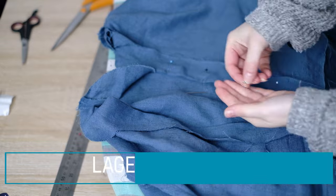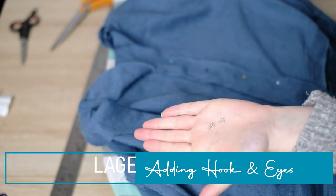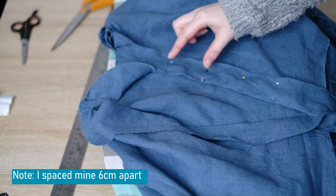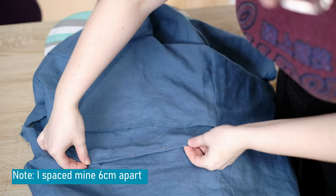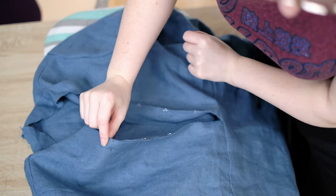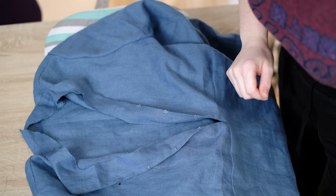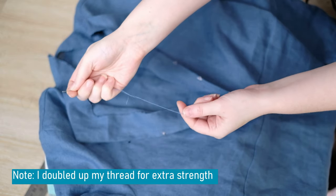If you're happy, we're going to add closures to the front. The closures I've chosen are called hook and eyes. I add four pairs of these and space them evenly apart. You can see I've already completed three, so I'll show you how to do the last one. Firstly I'm adding the hook part — I've added a pin to where this should exactly go, measuring to make sure they were all spaced evenly.